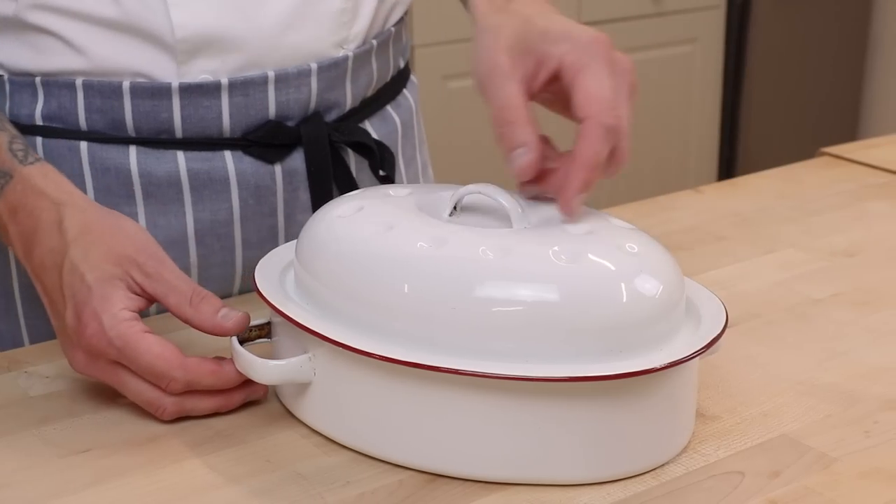Every time I mention car boot sales, there's always someone asking what one is. Basically in England, we all get in our cars, drive out to a green field and line them all up, open our boots — that's called a trunk for you over in America — and we just sell all our old stuff out of it. It's wicked; I'm always picking up stuff.